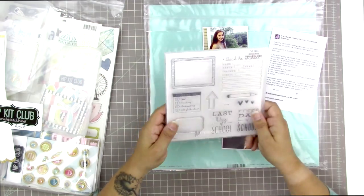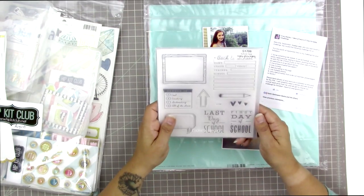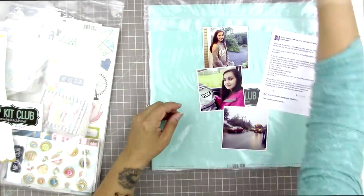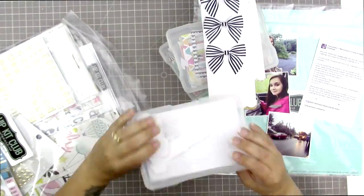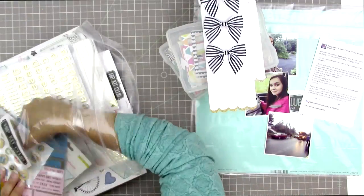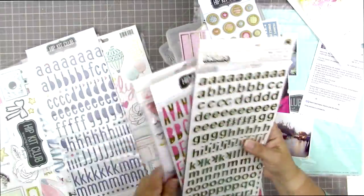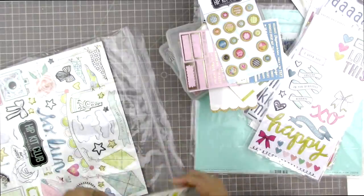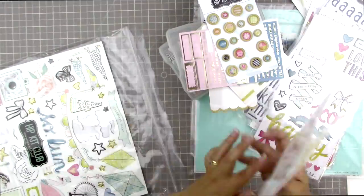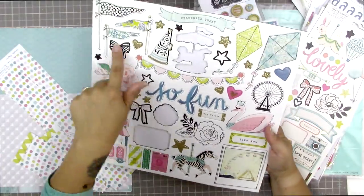This stamp set is from Close to My Heart — it's called the School Year stamp of the month. I got it because I had bought some storage units from Close to My Heart, which qualified me for a discount on this stamp set. I was actually thinking about giving it away because I don't use a whole lot of stamps, but now I'm thinking I really like this set and I might just keep it.